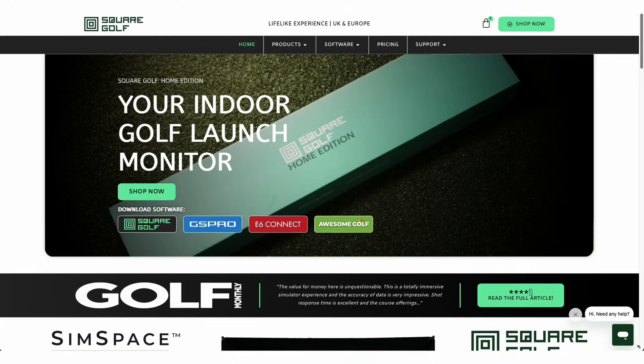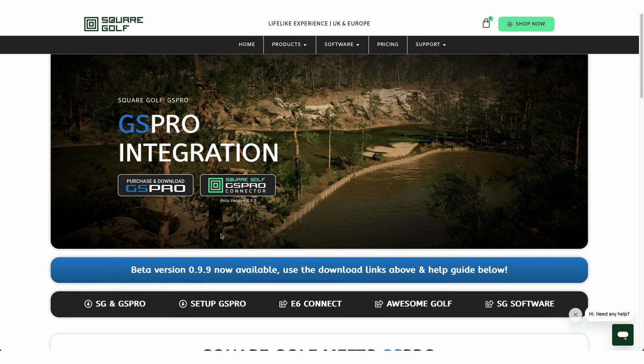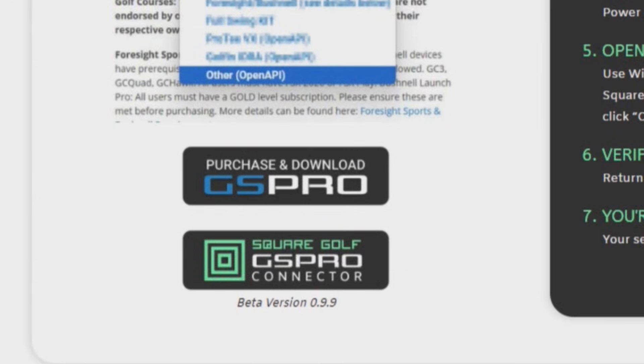Now that we've made sure that we have the right PC specifications to actually run GS Pro, we're going to download and install the connector for GS Pro and Square Golf — you can download that with the link below. We're also going to download GS Pro onto our PC and launch that software.